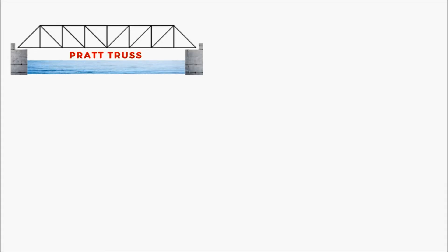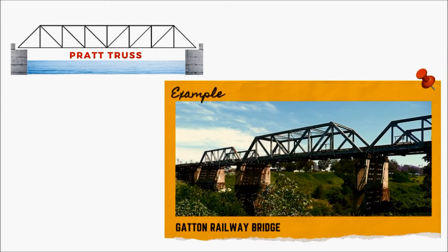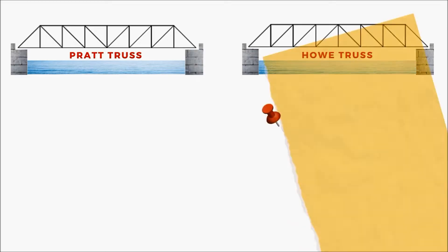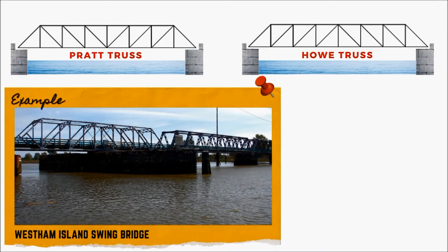We will discuss some basic types of truss bridges most commonly used. Pratt truss includes vertical members and diagonals, where each diagonal member slopes in a downward direction toward the middle of the bridge. The Howe Truss Bridge is the opposite of the Pratt design, where each diagonal member slopes in the upward direction toward the middle of the bridge.